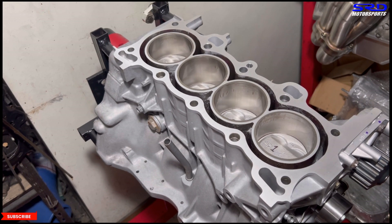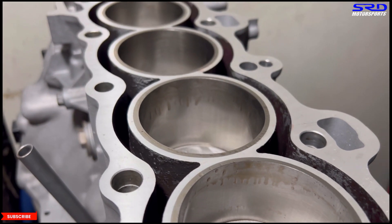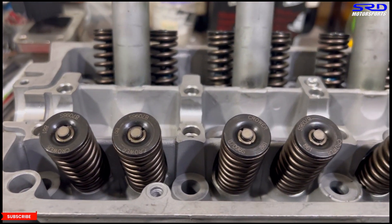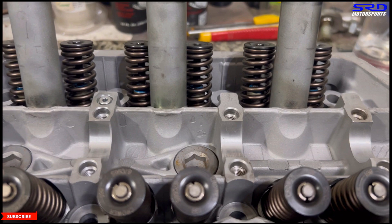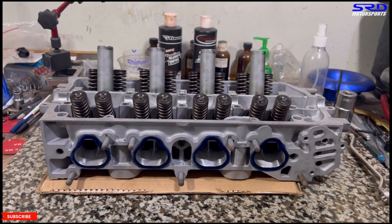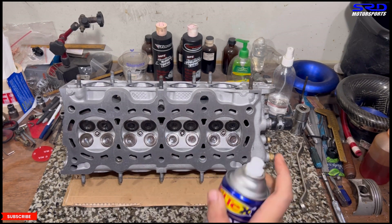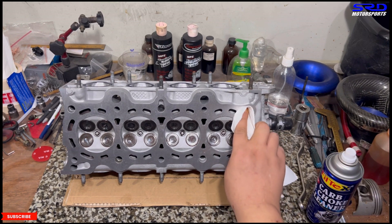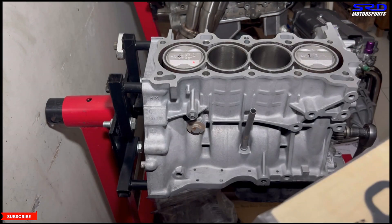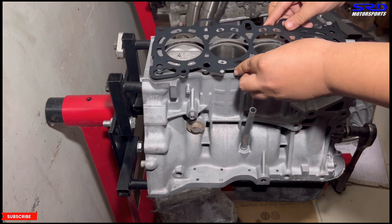My colleague first noticed the crosshatch was retaining oil — you can see the oil is not dripping off, it's being held by the crosshatch, doing its job properly. My colleague has also finished assembling the valve train on the head — Crower valve springs and retainers, Ferrea or Super Tech intake valves and exhaust valves. Now we tilt the head and spray carb cleaner on the deck surface to make sure there's no oil, grime, or debris before installing. We're running the Honda intake gasket dry with ARP head studs.